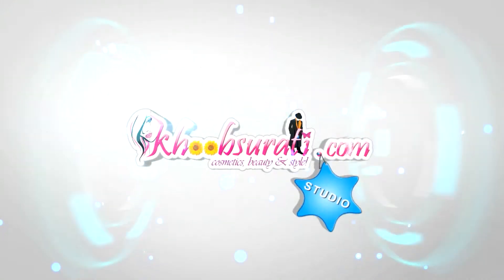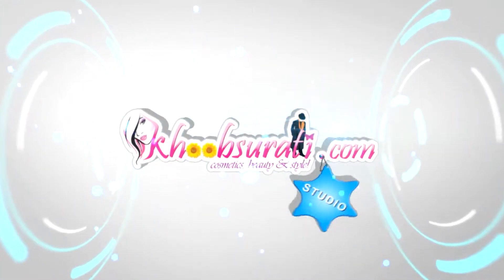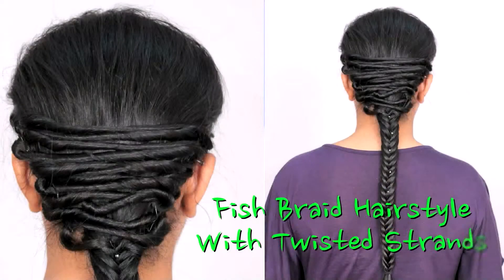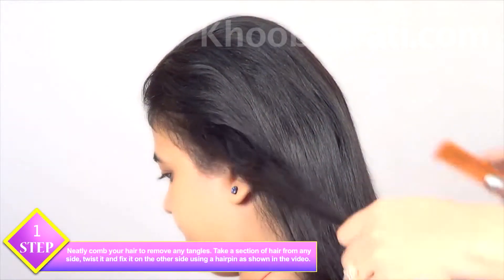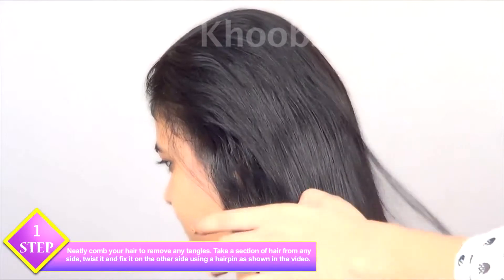Hi guys, this video is from kupsurthi.com studio, and today I'll be showing you how to do a fish braid hairstyle with twisted strands. For this hairstyle, neatly comb your hair to remove any tangles or snarls.